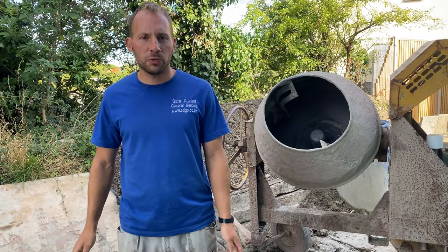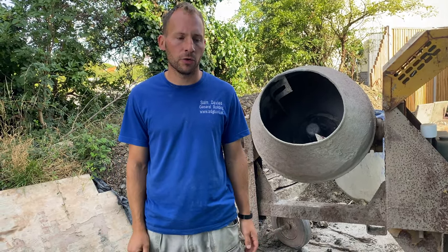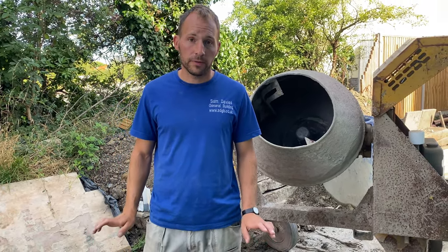We're going to have a look at how to do the perfect mix. This is where a lot of people go wrong starting out for the first time by using a poor mix, and it'll just make your job harder. So we're going to show you how to do the best mix you can.